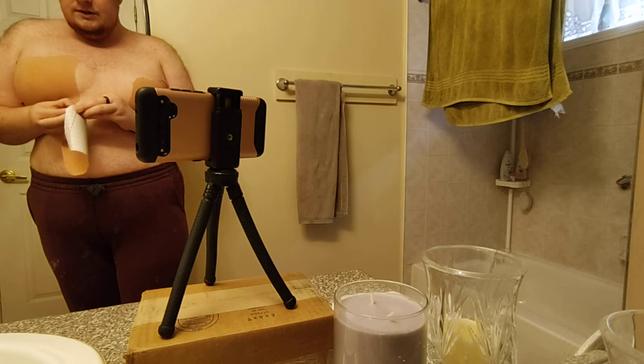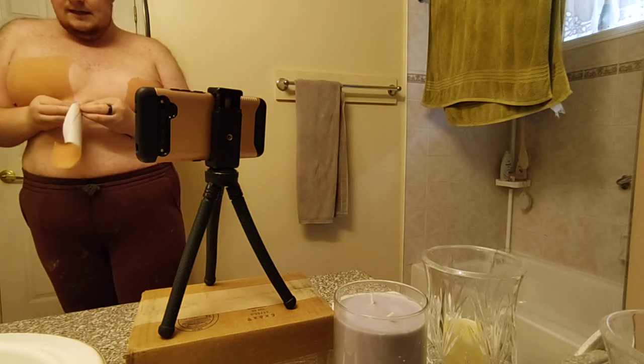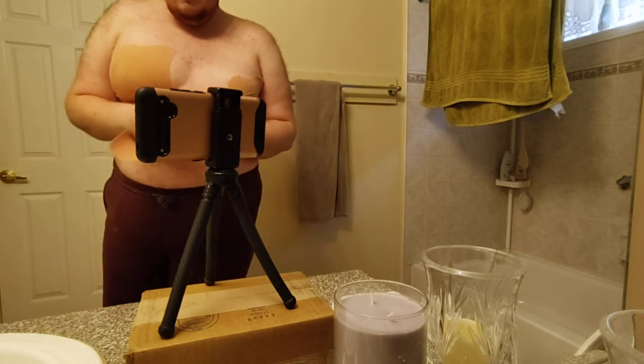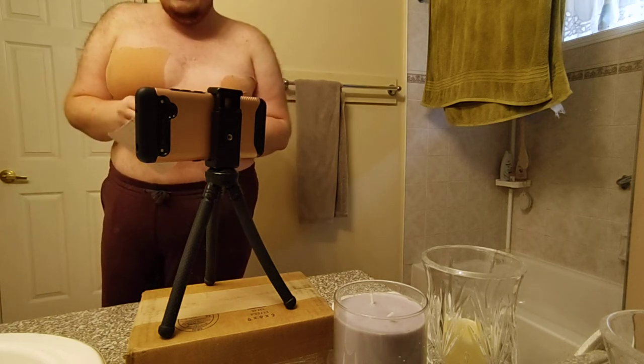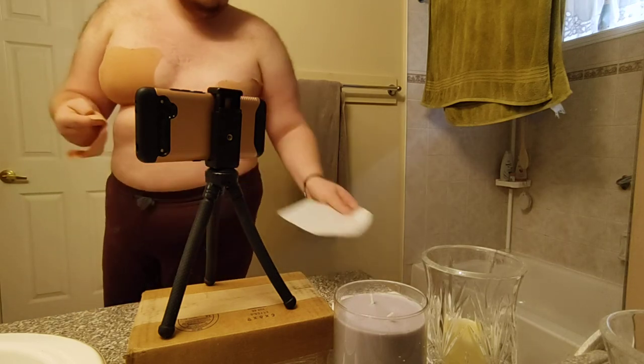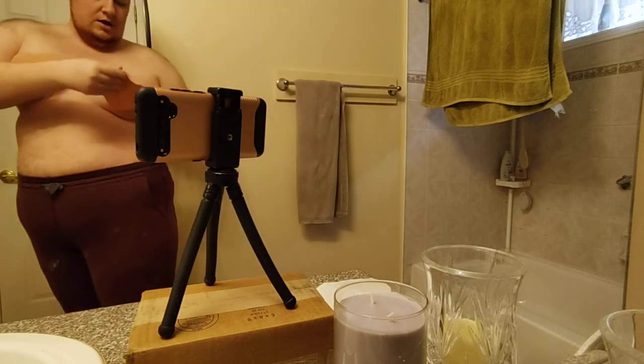This compresses similar to a sports bra but it does give a slightly more masculine shape. I use it because I have really bad back pain — chronic back, neck, and head pain — and I find sports bras and regular bras can be painful. So this is my alternative until I get top surgery.